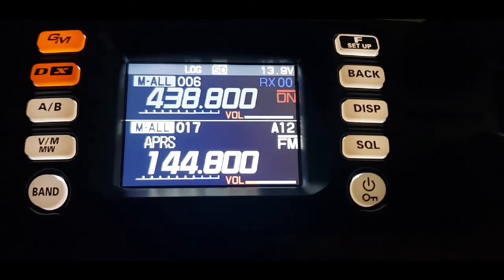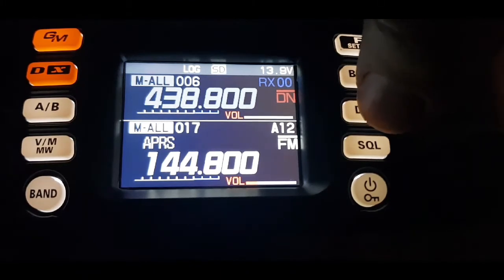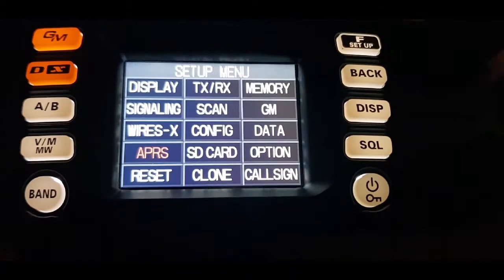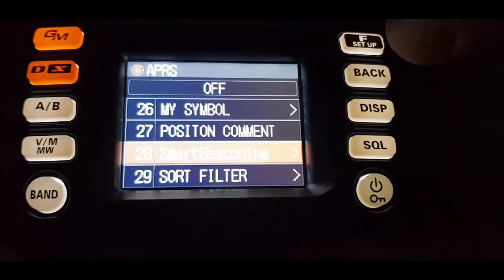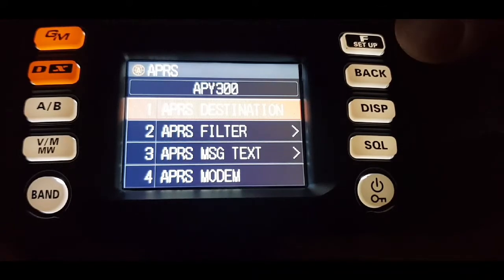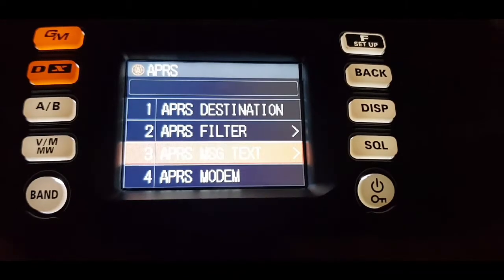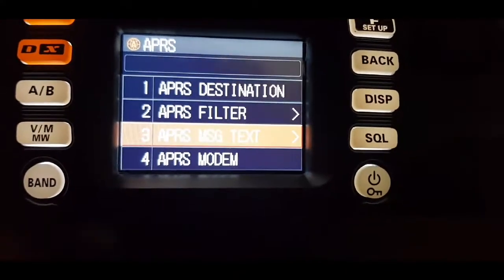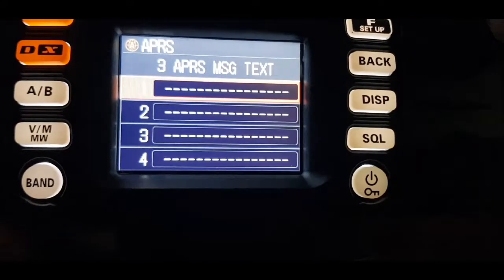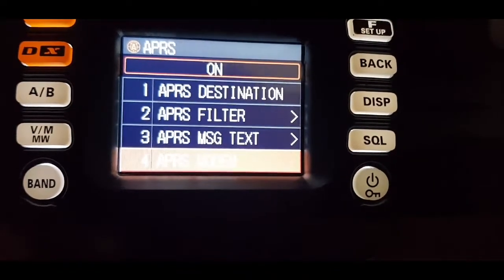There are actually two menus on here for APRS. One is hold down the disk and hold down the function, go to APRS select, and then you've got a nice long list of options. I haven't really touched any of them — the message text I have selected, and you can put in a message. The modem is on.